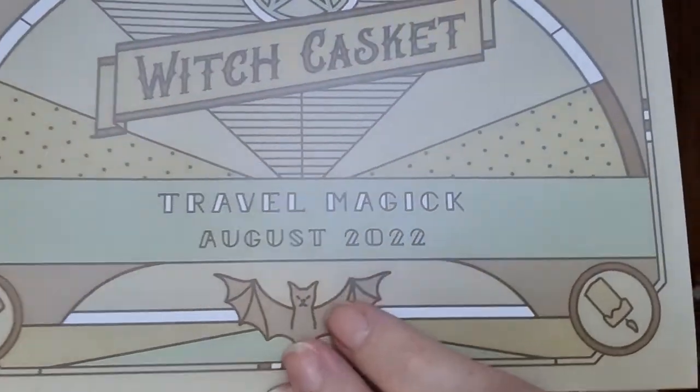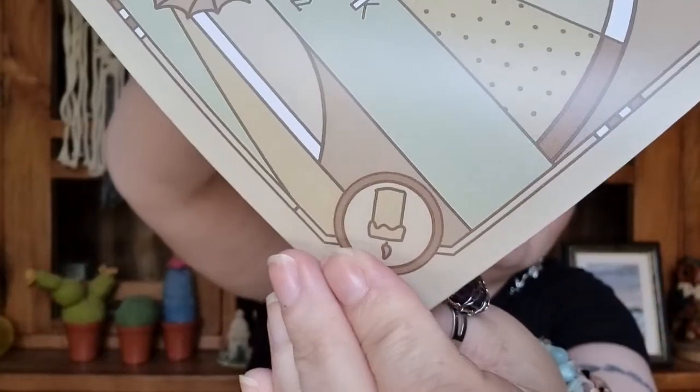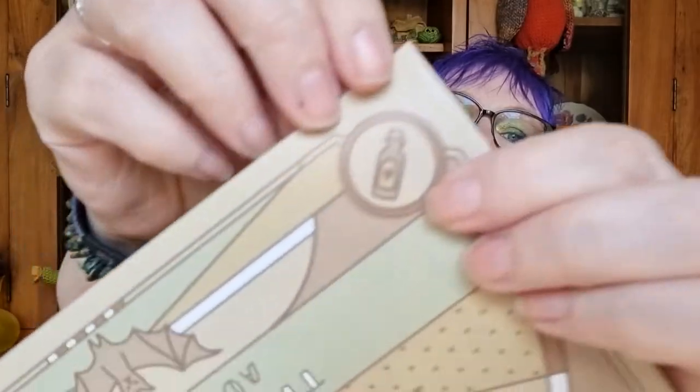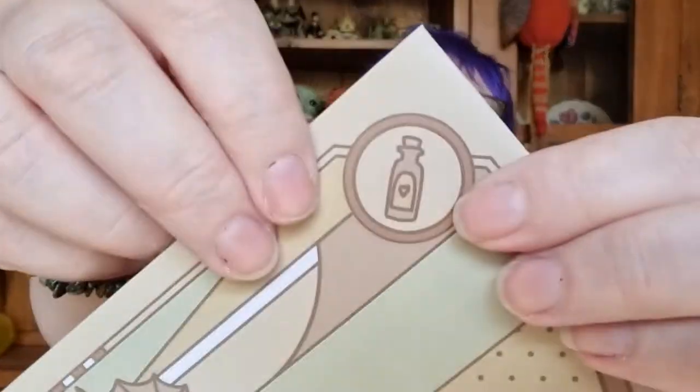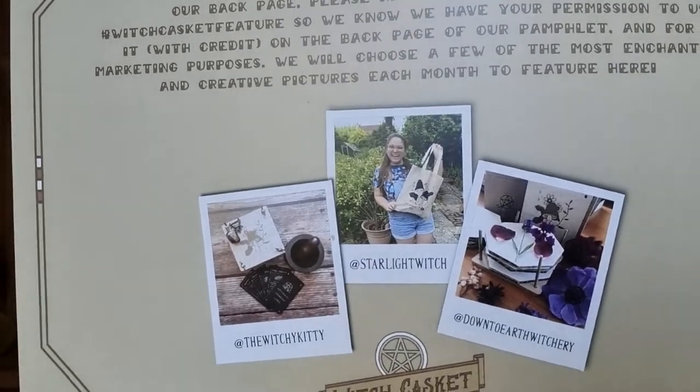I should say what this month is about — it's travel magic. So here we've got the cute little bat on the logo, plus a candle, crystal, herb, and a potion bottle. Very 1950s — I could see the choo-choo train and everything. Beautiful. And there are little pictures people have sent in as well.